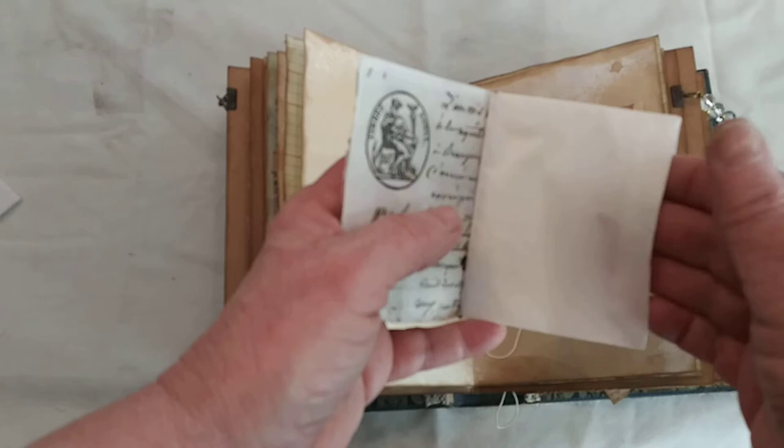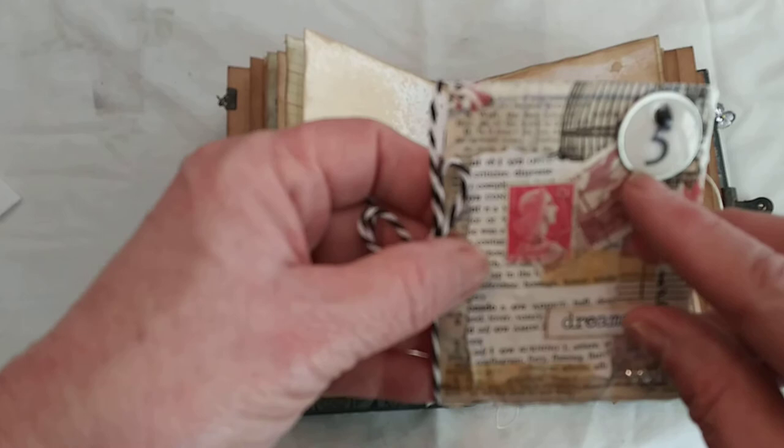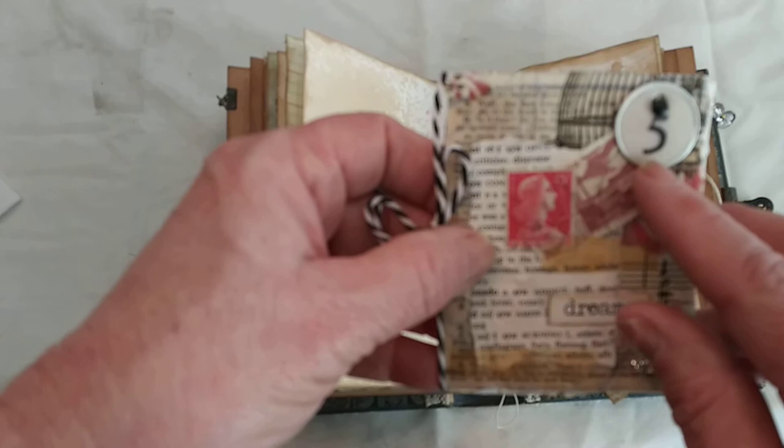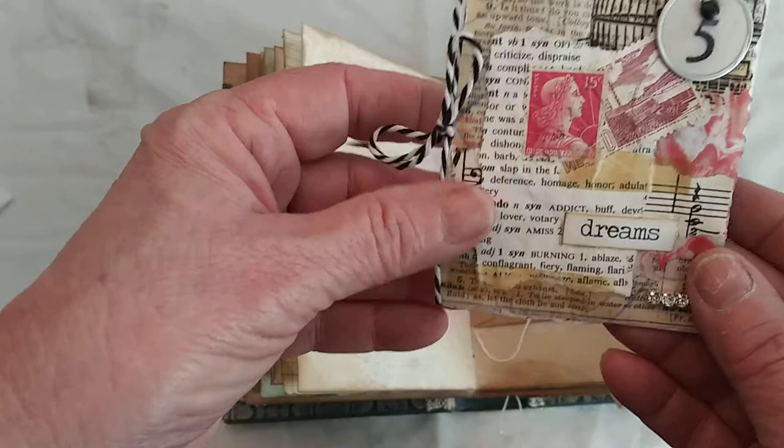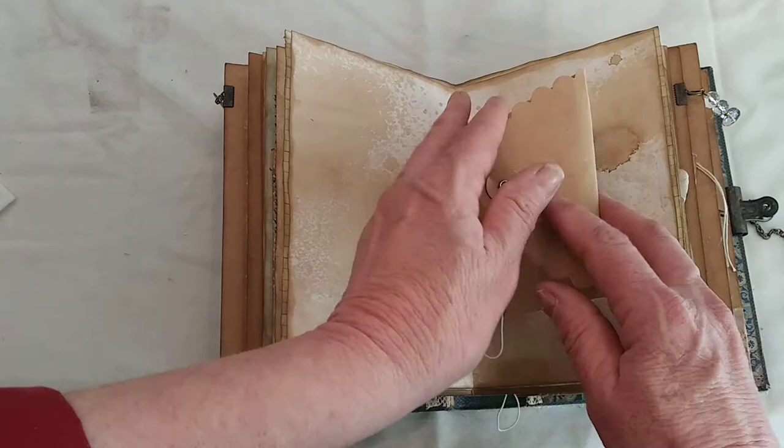I just left it empty. This is a faux enamel number — like the French enamel numbers you see. It's just a metal rim tag that I embossed. I think it looks vintage, like the French style. It's just on a collaged little booklet.